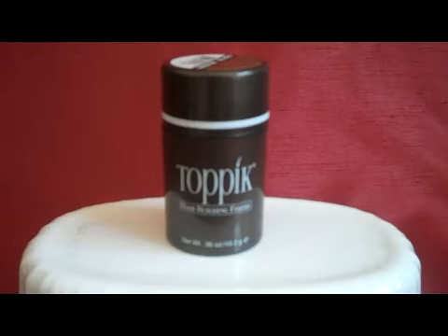This is Toppik, all-natural keratin-based hair building fibers. Toppik instantly builds your hair with natural keratin protein fibers to help give the appearance of fuller hair.